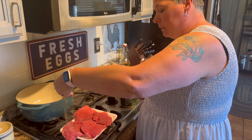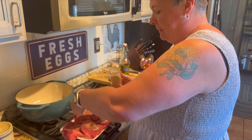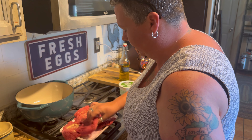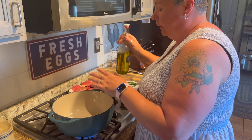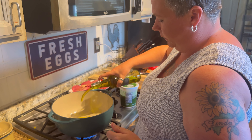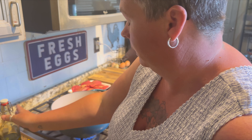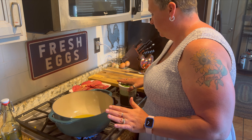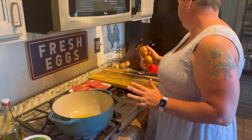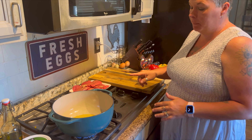I'm just going to season these really quick with my house seasoning — it's just random spices that I like to use on any beef. I'm going to season both sides and get this pan heating up. I've got the pan on and I'm going to put just a bit of olive oil in. She said she does this in her cast iron skillet, but I'm not. While this warms up, you're going to need onion and pepper — I'm doing two of each — and I'm going to get those chopped up.